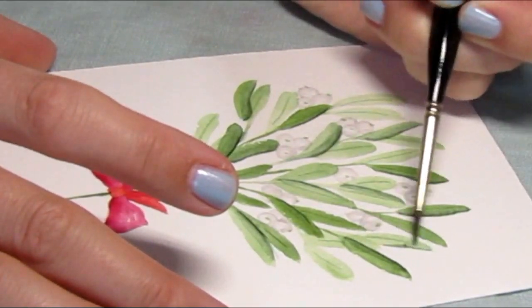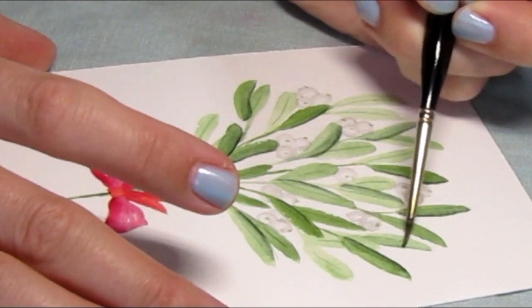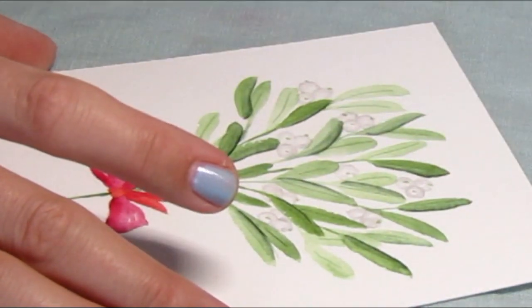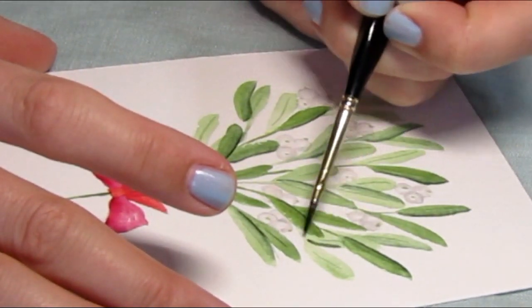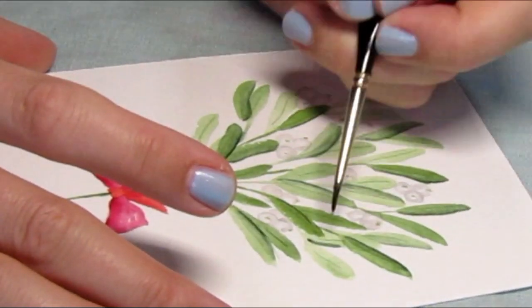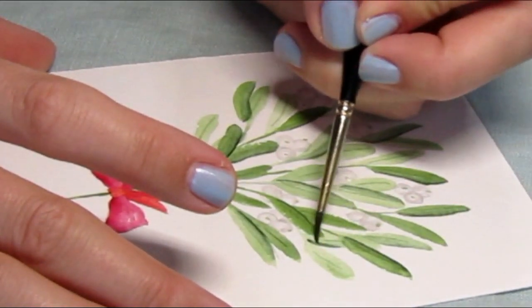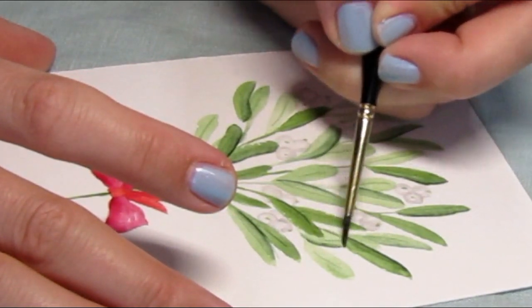I'm just finishing up adding some darker color — you don't have to do this to every leaf, just where you think it might create more depth and form, on the bottom edges of leaves or where leaves are overlapping each other. I also took some light gray and just darkened the bottom portions of a few of the berries as well.